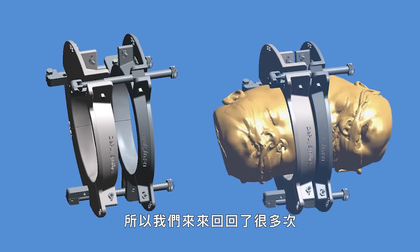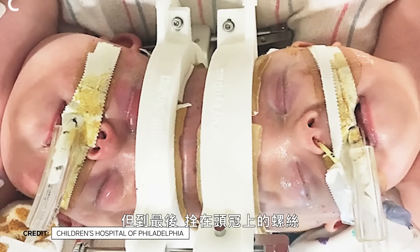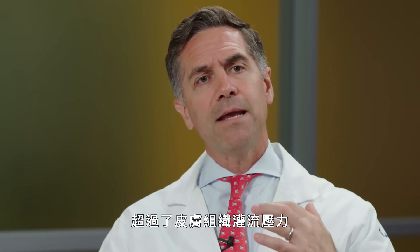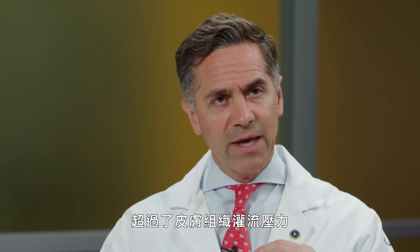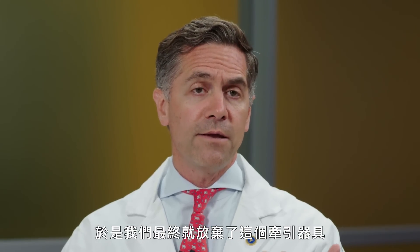Ultimately, the pressure that the screw was placing on the skulls to pull them apart exceeded the perfusion pressure of the skin, which led to skin ulcers. We ultimately abandoned the distraction device.